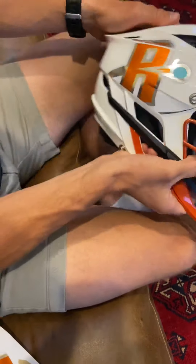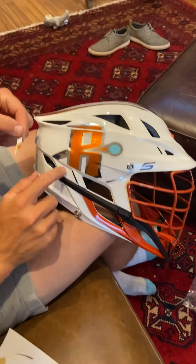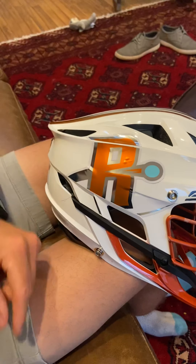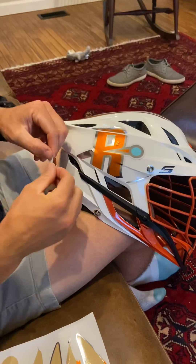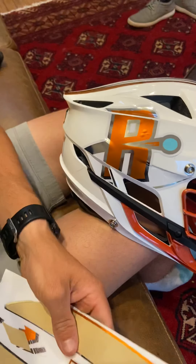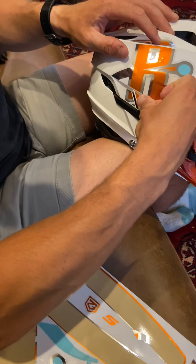Now everything is made by Zima Gear, so it is custom-built for this helmet. Right here we're going to grab this sticker and it's going to go right in this little nook right here. I'm on the wrong side — I grabbed the wrong sticker. Grab this sticker; this one's going to come into that nook right there. If it doesn't fit, Zima Gear has cut these to perfectly fit the Cascade S. So if it's not lining up in the spot it's going, then it's probably not the right sticker for it.